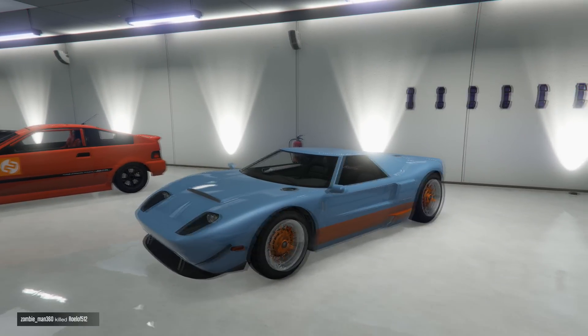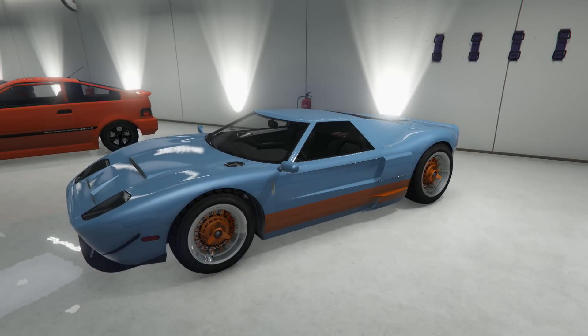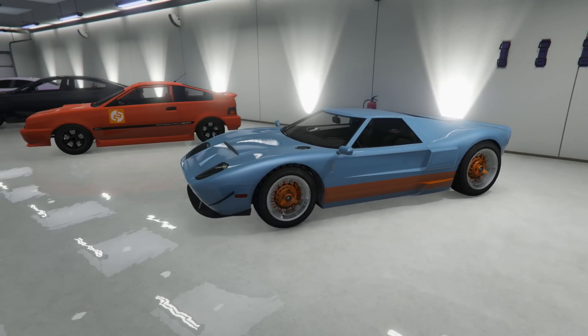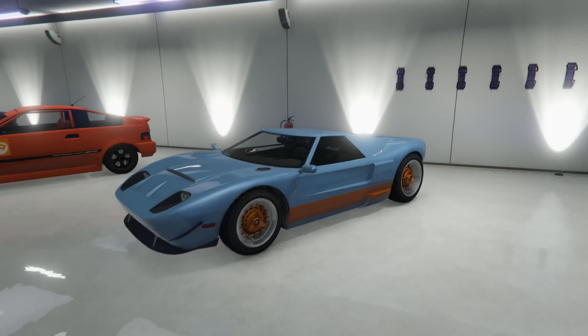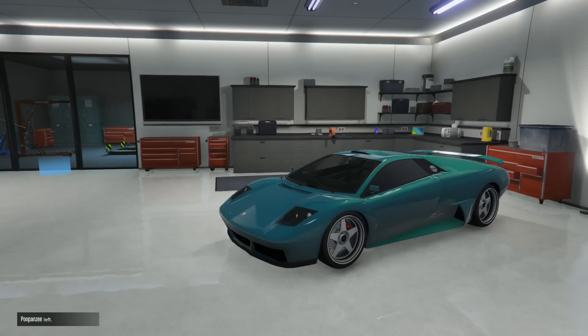The rims are low rider rims, not custom, and they're orange. As you can see in the picture, it's very similar to the one that is in the game as well.